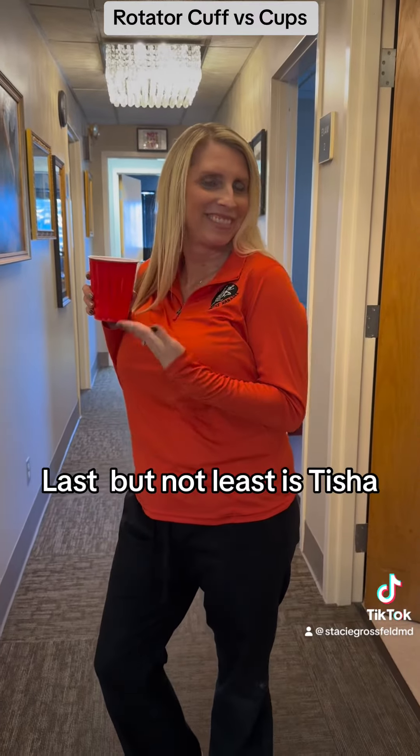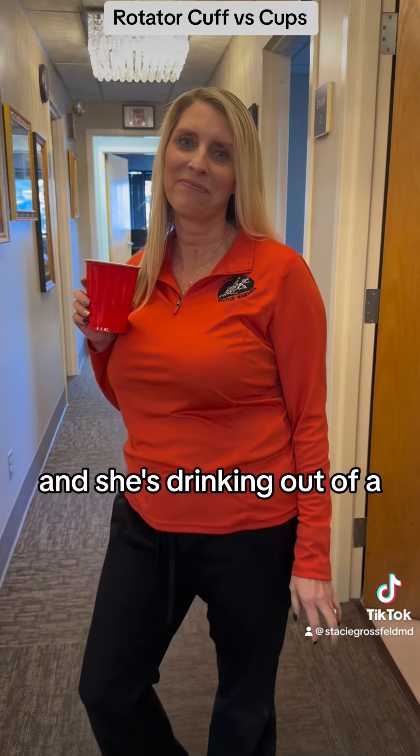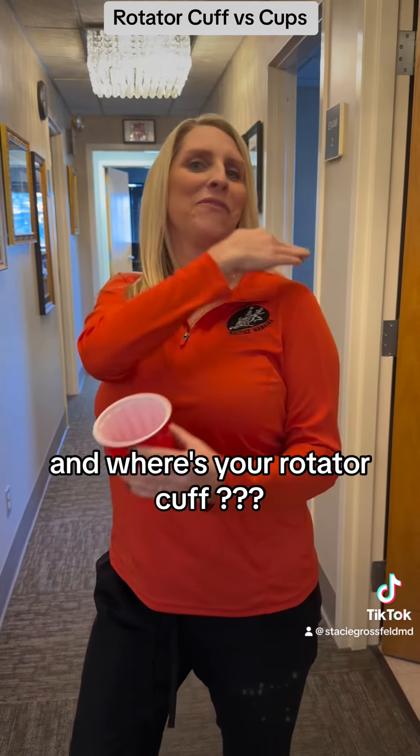Last but not least is Tisha, my practice manager, who does everything for me. And she's drinking out of the best red solo cup! And where's your rotator cuff? Perfect.